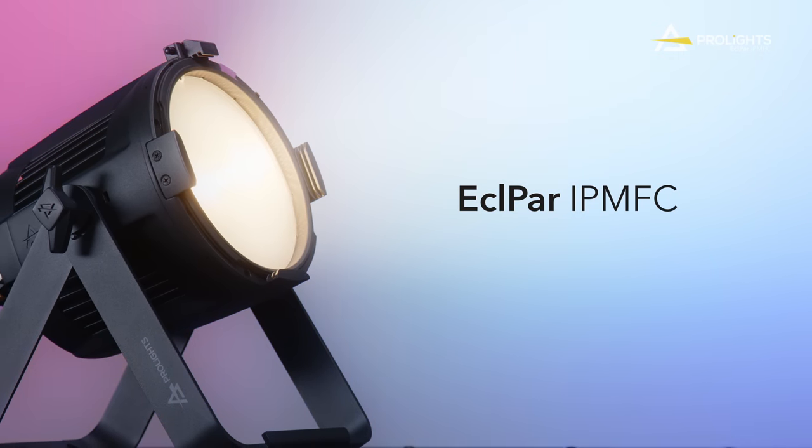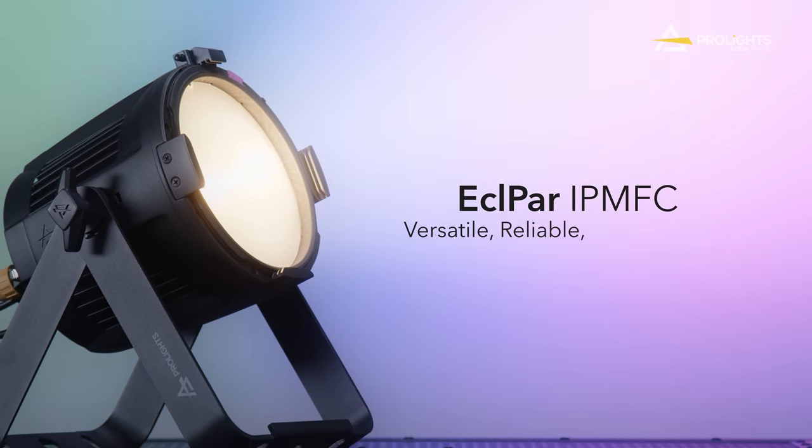your ultimate lighting companion — versatile, reliable, rain or shine.